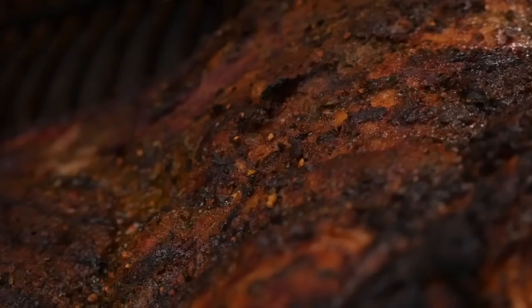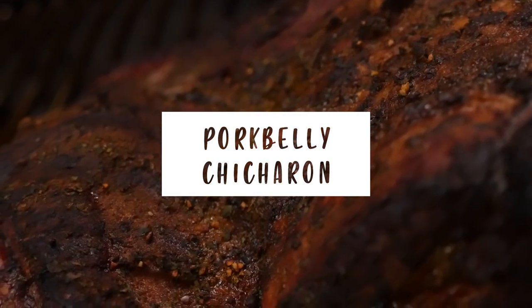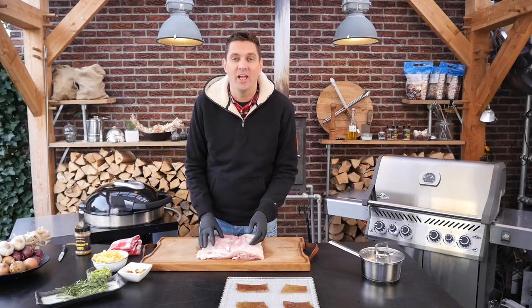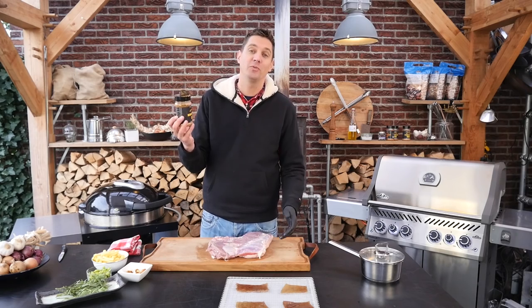Hey pitmasters, what is up? Today we're going to make a delicious pork belly recipe. You know I love pork belly. Look at this cut of pork belly. It looks a little bit roughed up because we took the skin off. First thing we're going to do is put on some barbecue rub. This recipe just screams bombastic barbecue rub, so that's what we're going to put on.